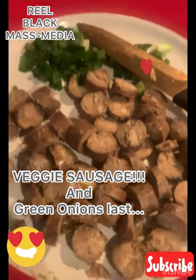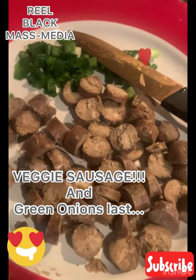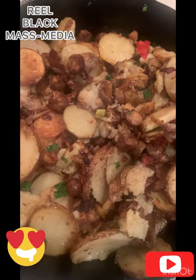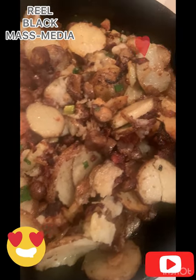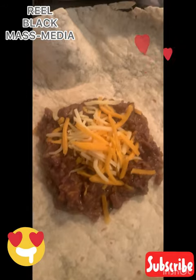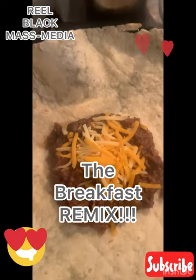You can use any kind of breakfast sausage — I'm using Morning Star. Cut it up, then push the potatoes to the side. That is extra virgin olive oil, not any heavy oil. Then we threw in the green onions.